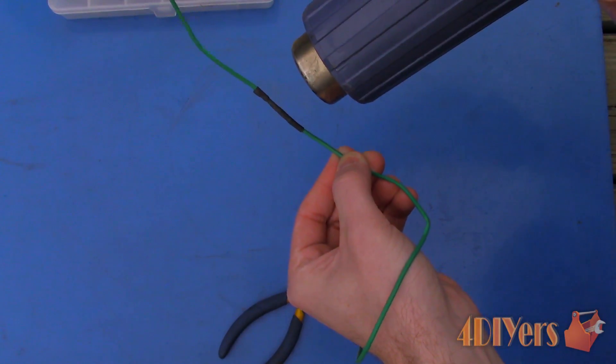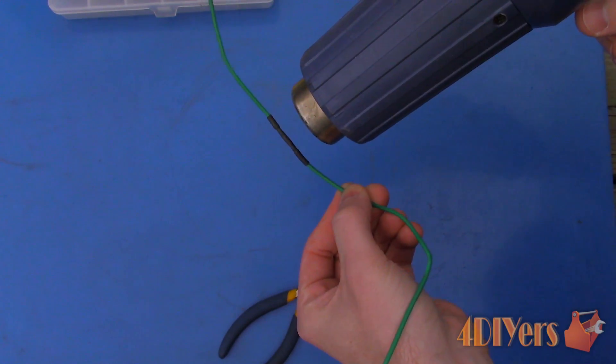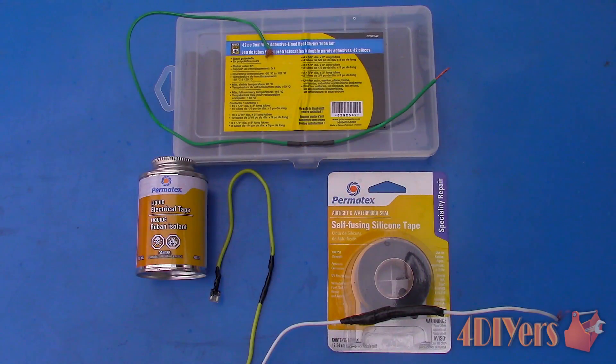Unfortunately this product is only limited to soldered connections between two ends of wire and butt connectors. Here you can see a comparison between all the products once finished. All products work great on weatherproofing electrical connections, but depending on your application will depend on which product best suits your needs. If you have any comments or questions please don't hesitate to post them below. Please subscribe to my channel and like my video. Thank you for watching.